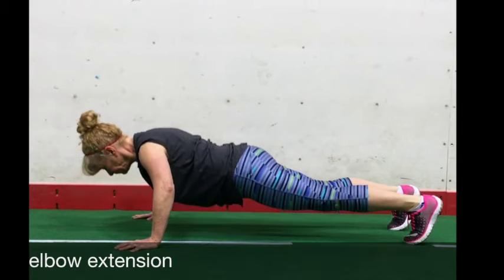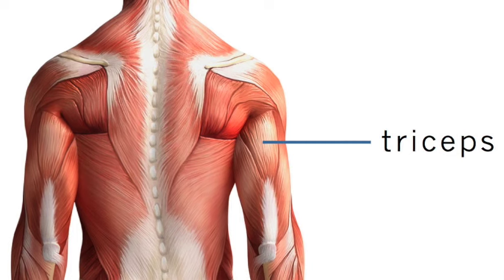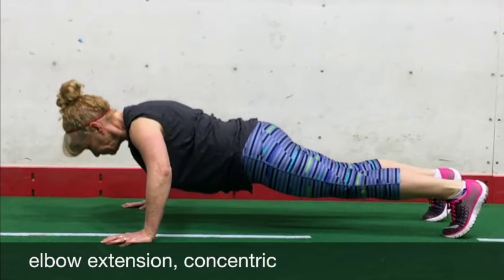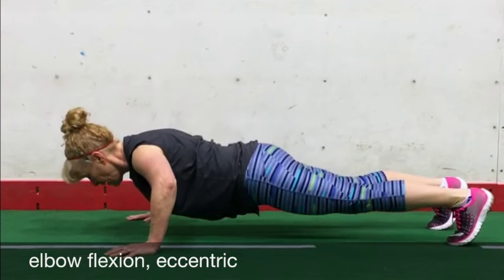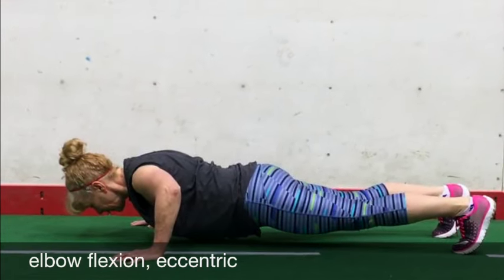First, let's look at the elbow joint. During the push-up, the joint action is elbow extension. The triceps are the muscles responsible for elbow extension. The triceps generate force shortening for elbow extension during the concentric phase, and also generate force lengthening for elbow flexion during the eccentric phase. Remember, the muscles that work concentrically on a joint are the same muscles working eccentrically on that joint.